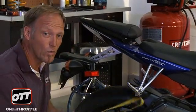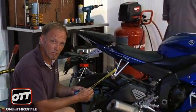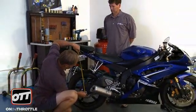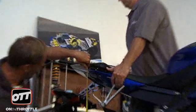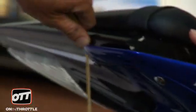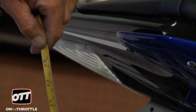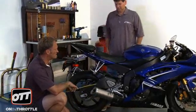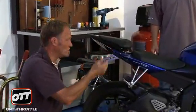Now we have to check for what's called free sag, which is where the bike is sitting down but not fully topped out. Mr. Williams, please pull the back of the bike up, but not into the air to top it out for me. Our total distance in addition there is another 8, so we are at 596 millimeters for the bike to be topped out, and it's really important you do that.